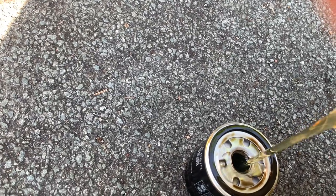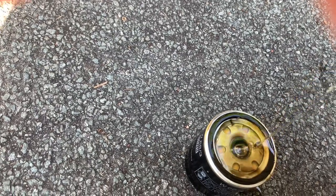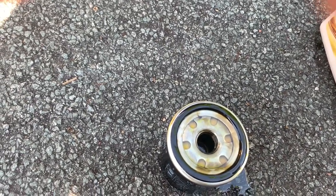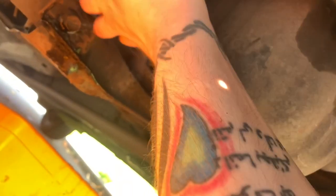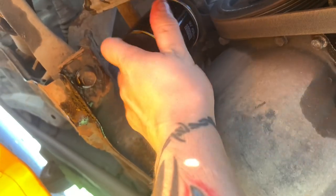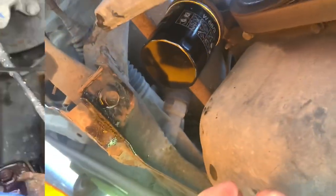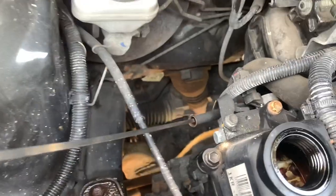Because the oil filter faces upwards, you can fill it with oil before fitting — you can't always do this if the filter is on its side. Fill it up and then fit it. Now put the new filter on — it's got oil in it and oil all over the outside. Tighten it up as tight as you can by hand.